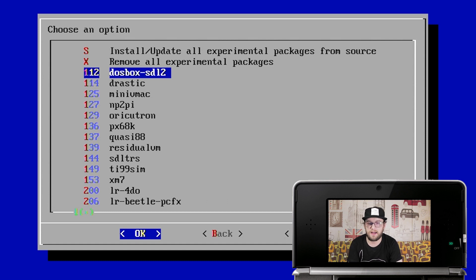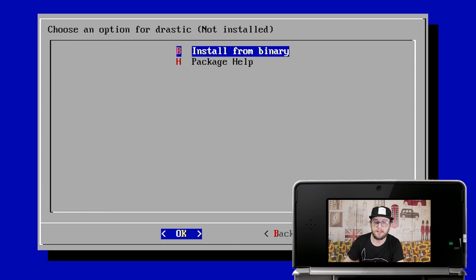There are two available options: LRdesmume and Drastic. The reason I chose Drastic is because I had troubles installing LRdesmume, which is a shame because it runs with the RetroArc configs and would require less controller and user setup. If you get it working, let me know in the comments. Find Drastic and click Install from Binary — that's the only option here, whereas we usually click Install from Source.